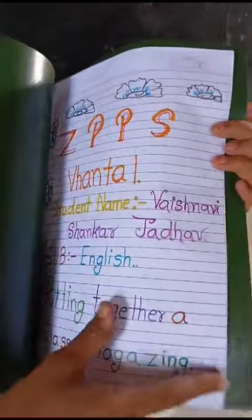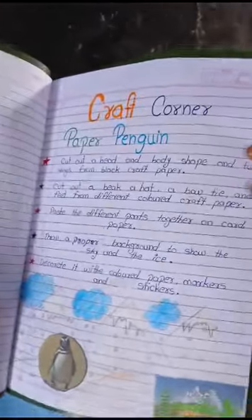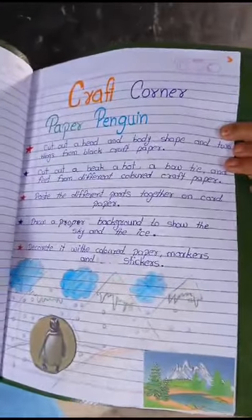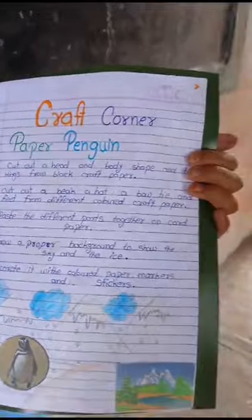First page, very nice. Next, this is the craft corner — this is the procedure of making a paper penguin. Very good.